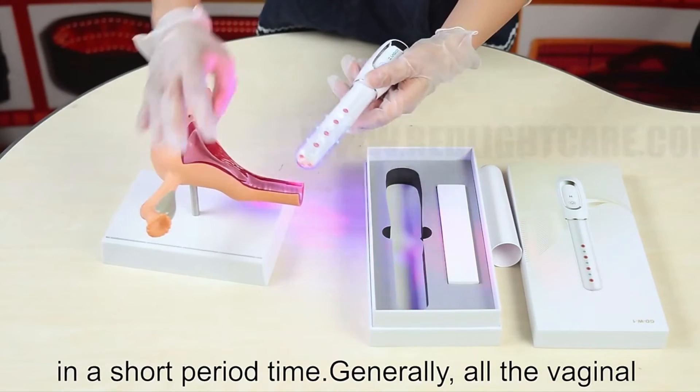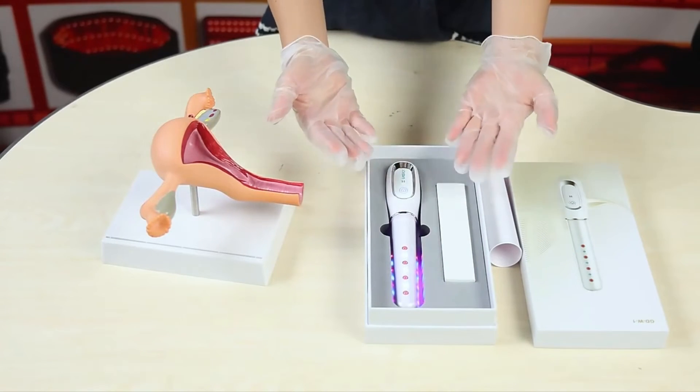Generally, only laser-bound problems go away. The program is most common, you can be.